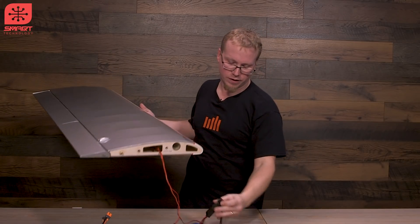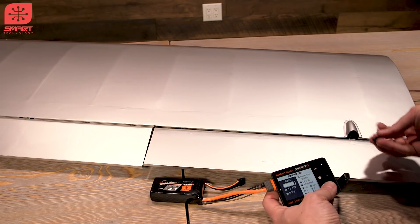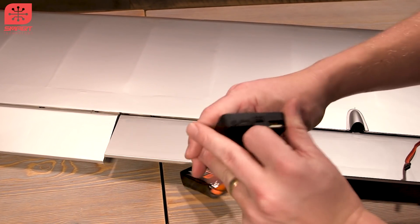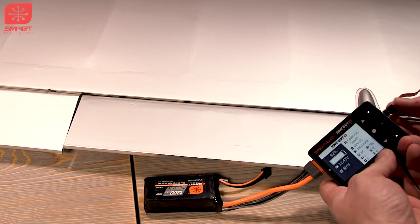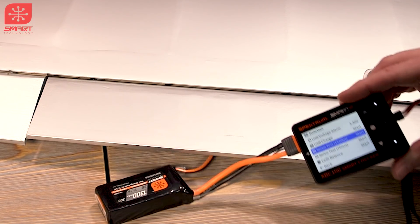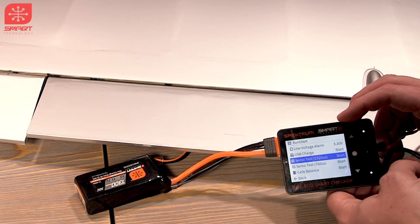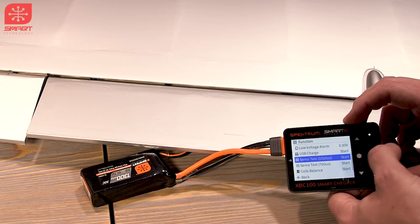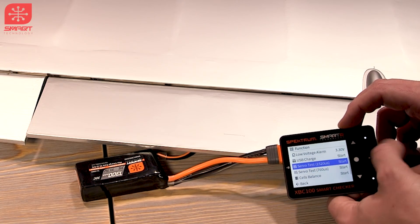The output driver on the side can also be used on ESCs if you need to change some settings. Plug your servo into the servo tester port — there's a negative, a positive, and a signal pin, plus a notch for keyed connectors. Tap the center button and go down into servo test. There are two servo test menus: one for everyday servos using the standard 1520 millisecond center rating, and a second for heli tail servos at 760, which run at a different resolution. It works with any servo — digital or analog.